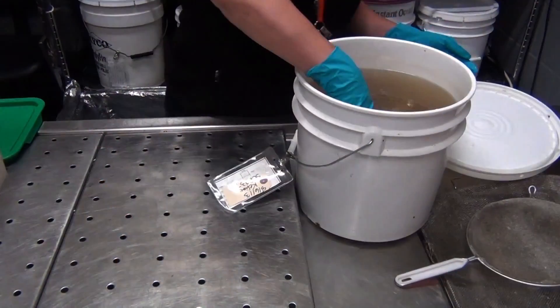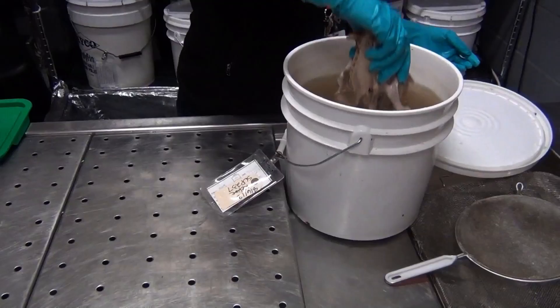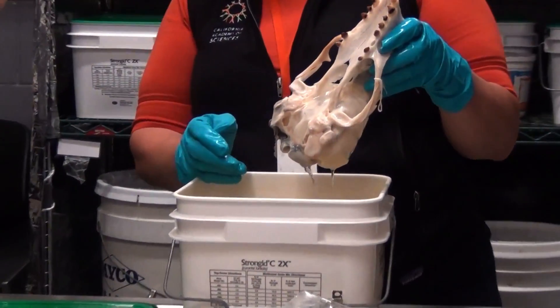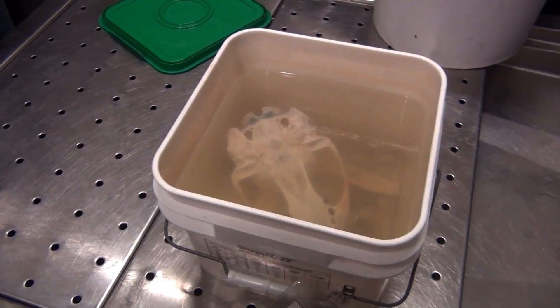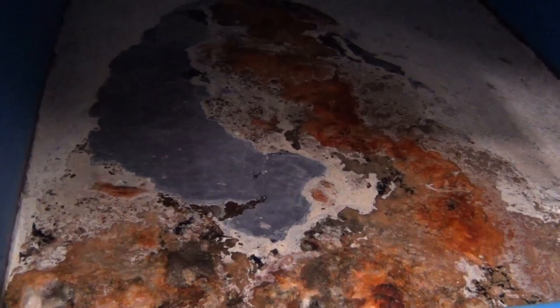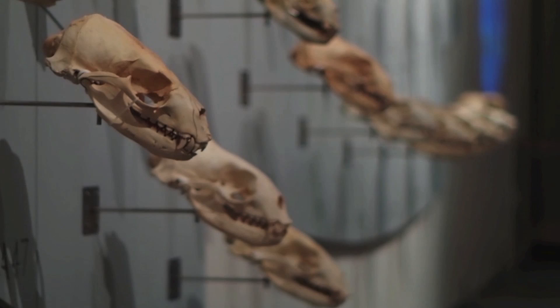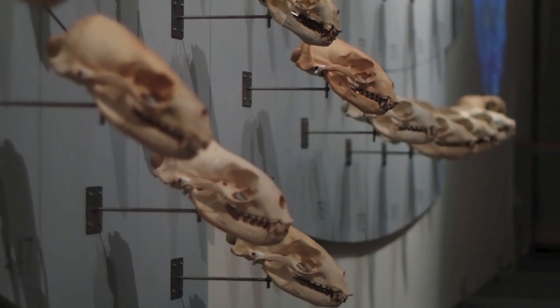If it's an adult — a harbor seal, a California sea lion, or a Steller sea lion — it goes into buckets of water. After removing as much flesh as possible, they scoop out the brains and use bacterial maceration. Large specimens go through maceration, where the bones are placed into a giant tub of water and bacteria slowly consume the flesh, leaving only bone.